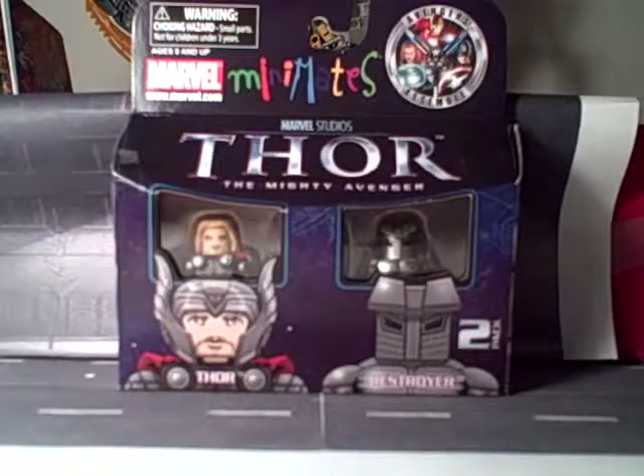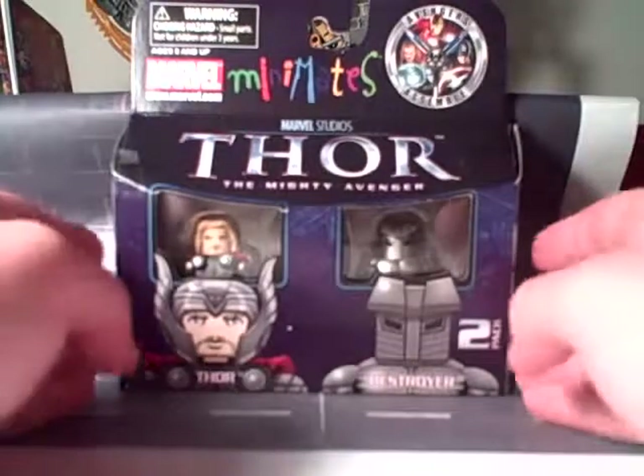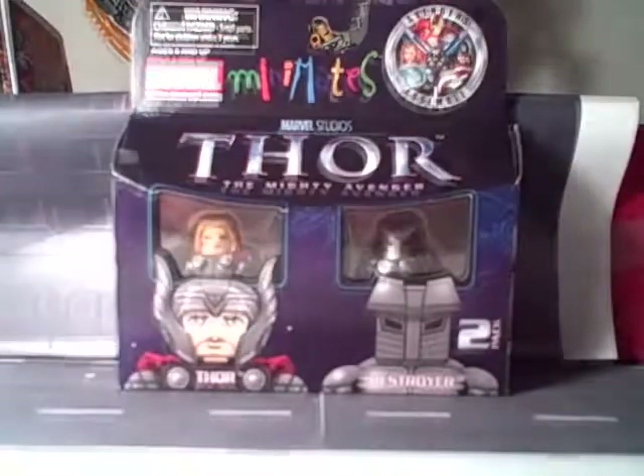Hey, this is the Minimate Master and on today's mini we'll be taking a look at the first box set in the wave of Thor Minimates: Thor and Destroyer.